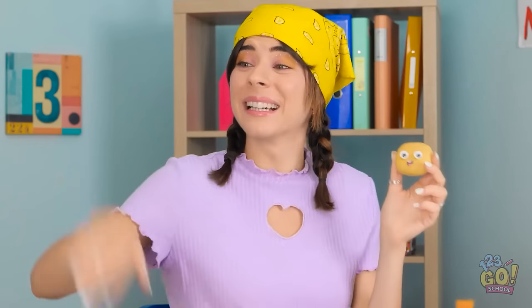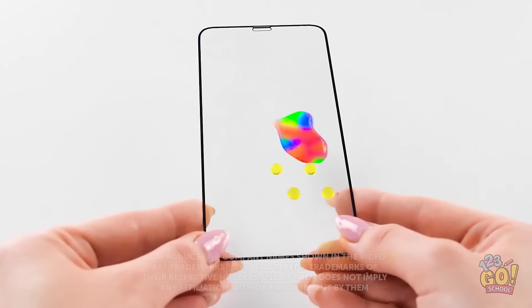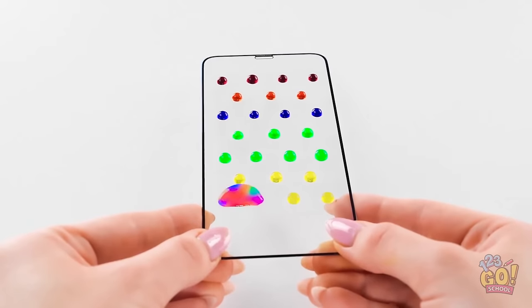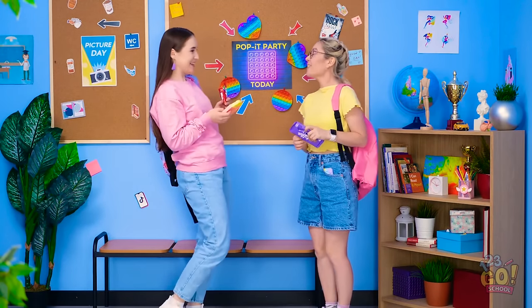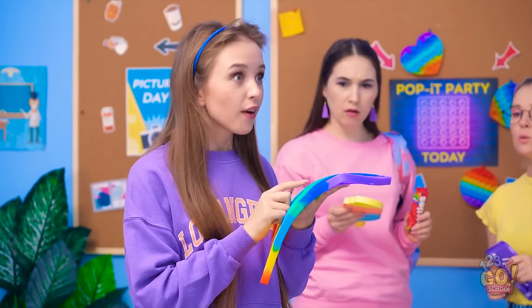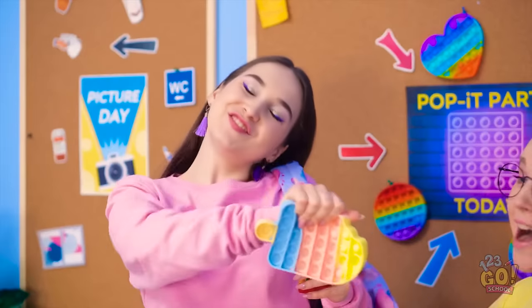Wow! Way to go! Now let's rock out! Oh yeah! Look at it go! Now for the other side! Just a little more! It was for sure the funniest episode! Huh. Wonder where he's going. Oh my gosh! Yes! What's going on? Oh! Look! A pop-it party! Let's go!